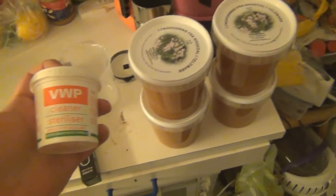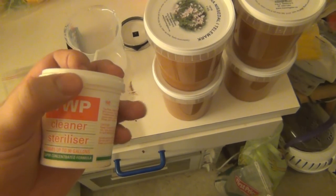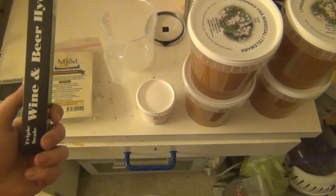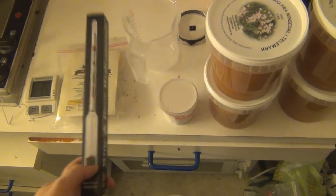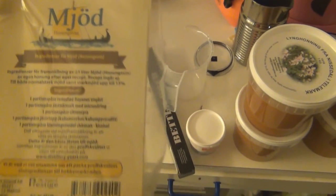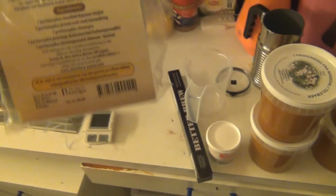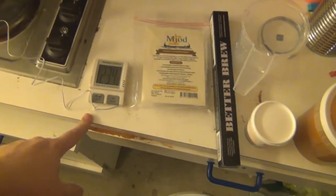And then you will need a sanitizer — I actually don't really like this one, I've ordered a new one because this one you need to rinse off and I want something you can just leave on. Then you'll need a hydrometer so you can check your specific gravity to see how much sugar is in your solution and approximately how much alcohol will be in it when you're done. And I bought a mead yeast pack from a company called Prestige in Malmö, Sweden. They put this together with yeast and nutrients specifically for making mead, and it's supposed to be really good for newbies.